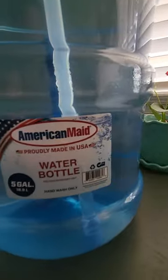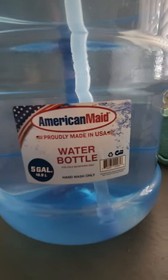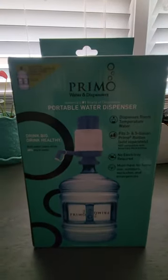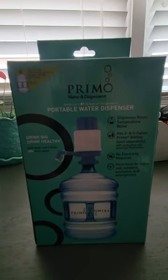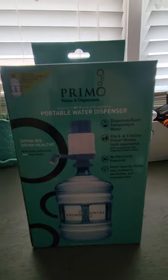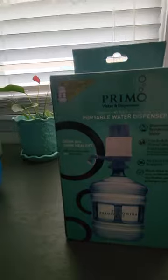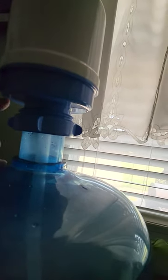I went to a local Walmart and got two of these American-made five-gallon water bottles, and next to them you're going to have these water dispensers. I thought this would be a really good idea to have, for coffee or just whatever. To make a long story short, these two do not work. There is a white washer inside here that seals, and it is too big and too wide for these to be compatible.